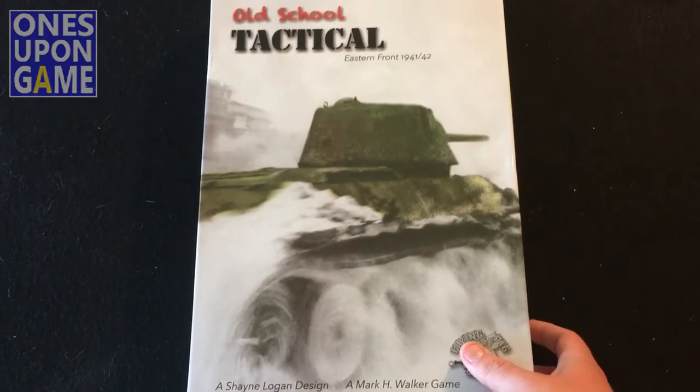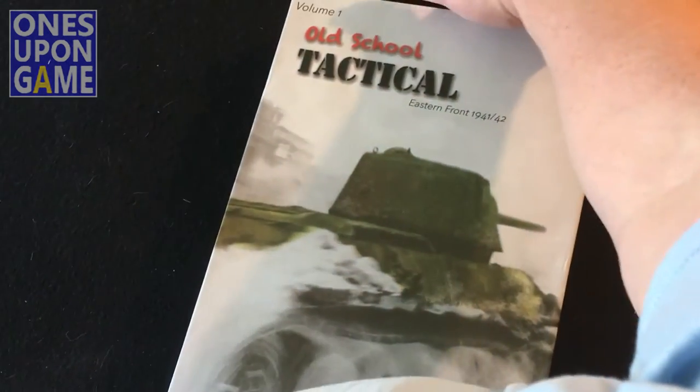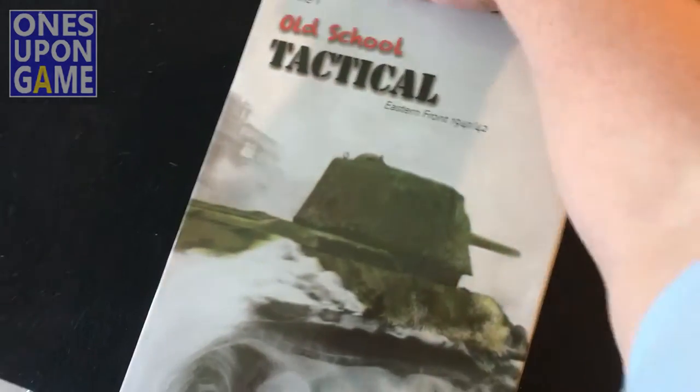Oh my gosh, probably like 18 inches tall — 18 by 12, I would guess — because I can't open it here without stopping the camera.